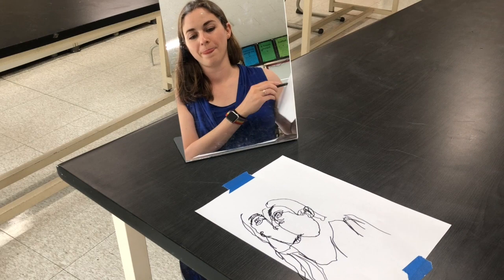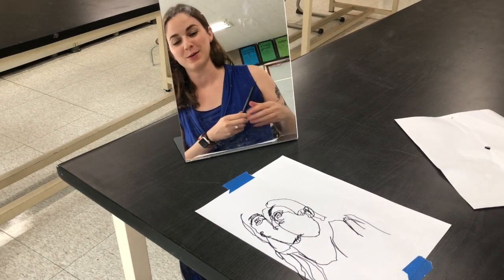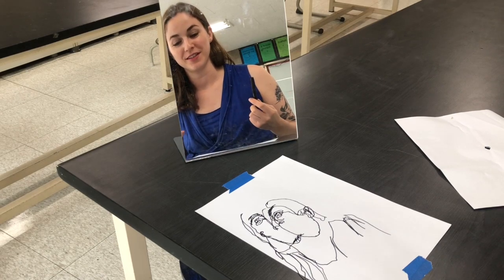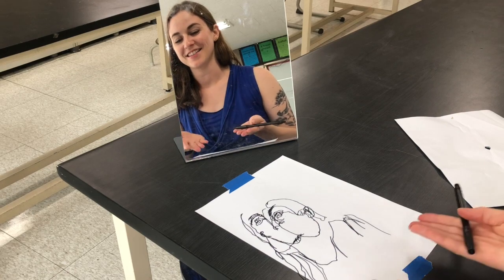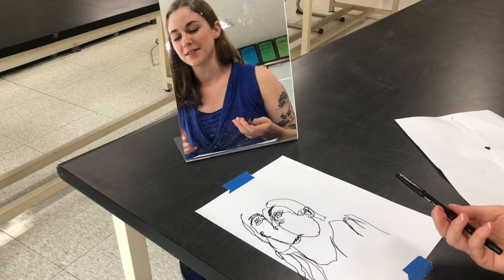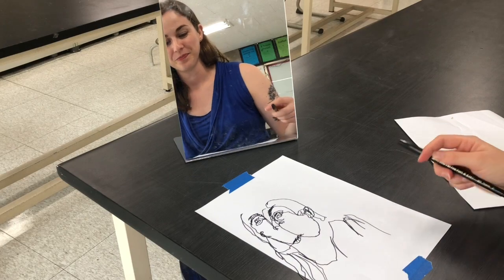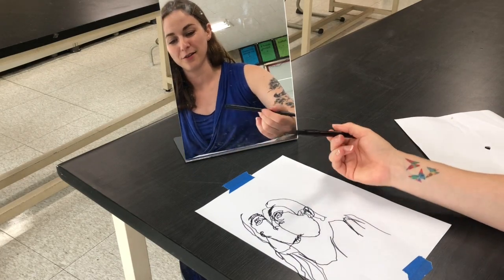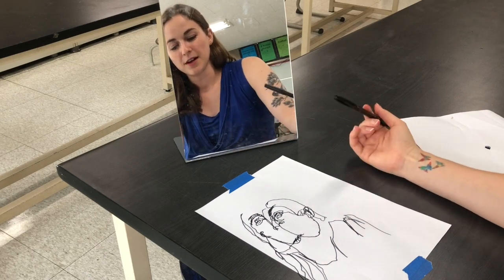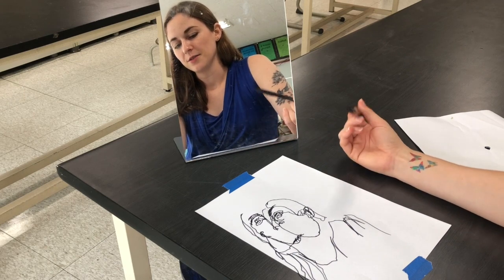My favorite part about these drawings is getting to see the grand reveal. As you can see, when we do a blind contour drawing it's impossible to make sure that all of our features end up in the right spaces — my eyes are very off from each other, my lips and nose are just all over the place.